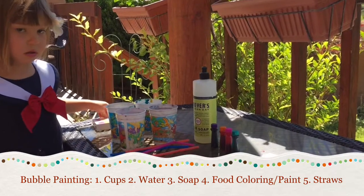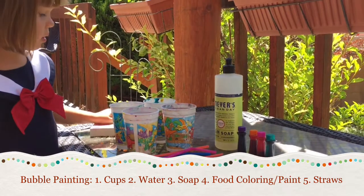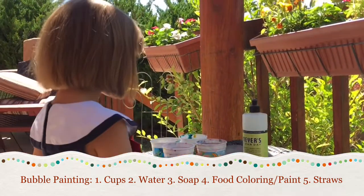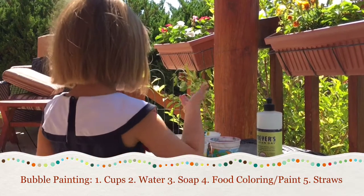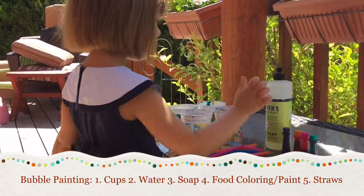But what we have are more pastel colors. As you can see, there are very few ingredients. What do we have out here, honey? Food coloring, straws, water, cups, and soap. Exactly! Just some dish soap.